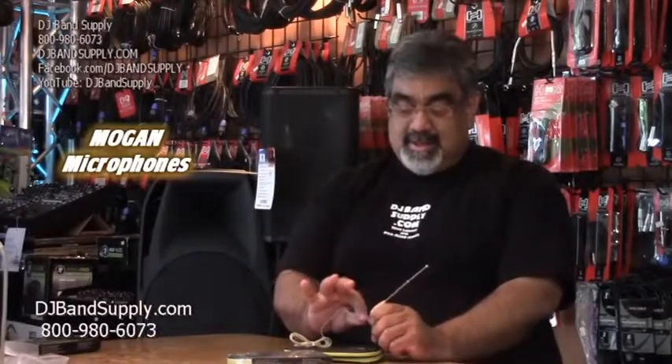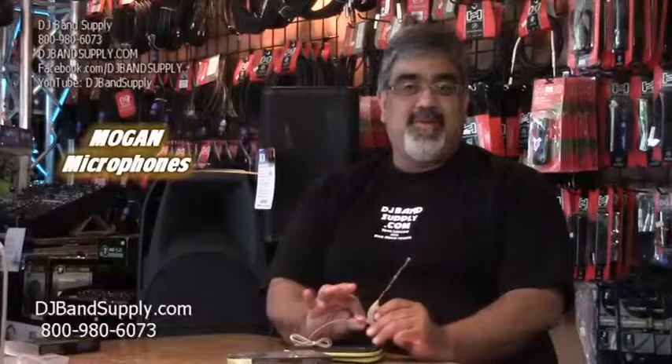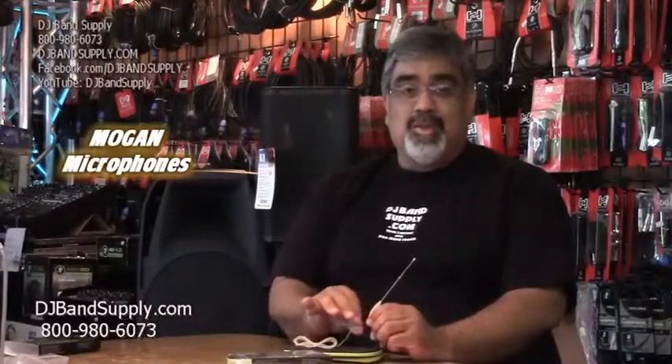The biggest advantage to this is that the cable connection is the weakest point of these mics. When you have a mic go down, whether it be a Mogan or anybody's, all the permanently mounted ones are usually breaking right here. With this design, you're not going to have that situation. In a school play, they have a lot of these mics and they have extra cables.